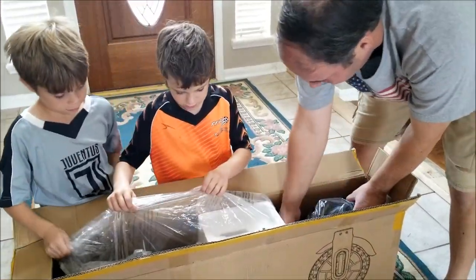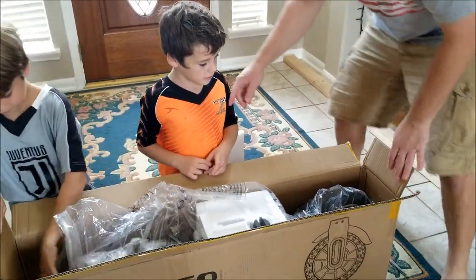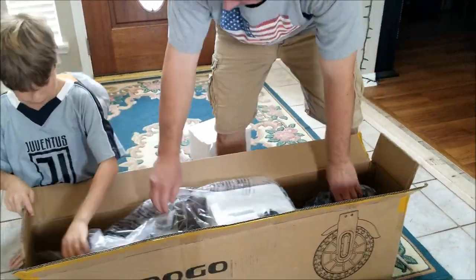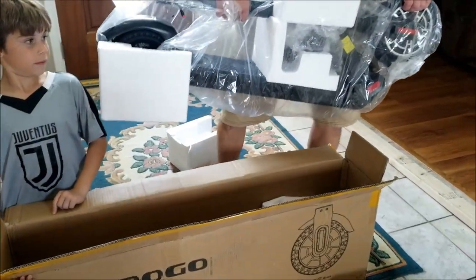And the rest of this is the scooter. I want you to hold the box down while you lift the scooter out. That is a huge scooter.